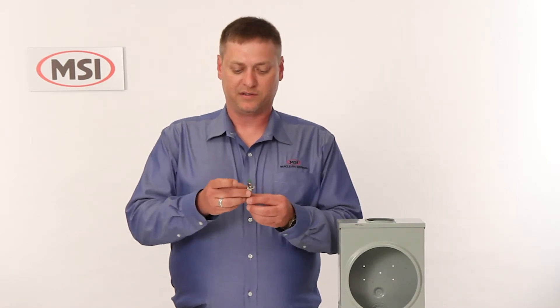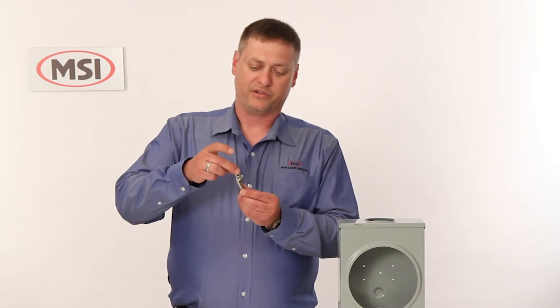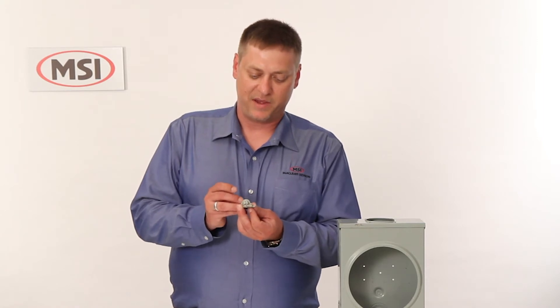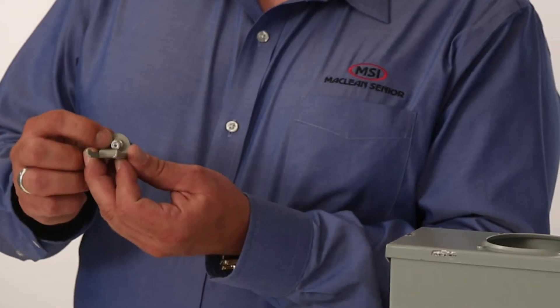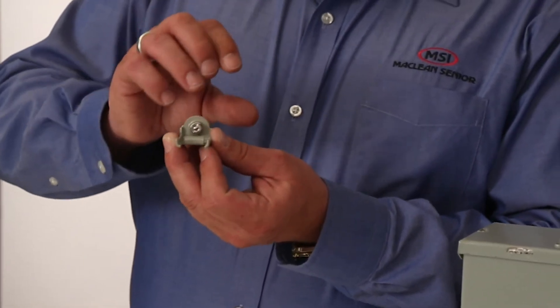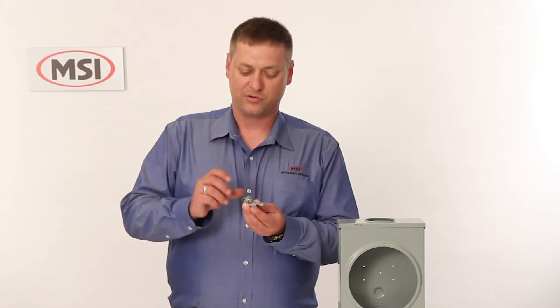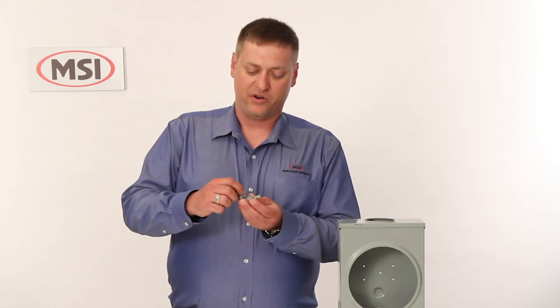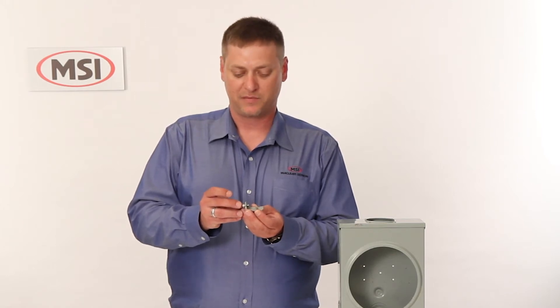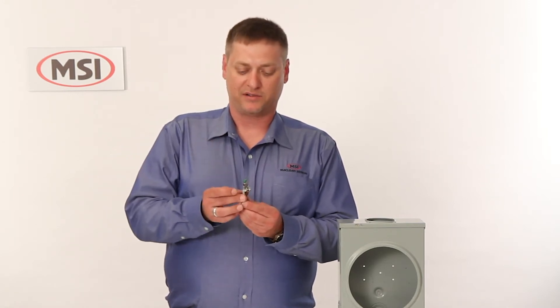Some of the benefits of these clamps are they'll take up to a number six ground wire. You'll also see that it has a patented screw with gnarled cutting edges and a center point. The center point keeps it from walking as you screw it down tight, and the gnarled edges cut through the paint and seal at the same time, so there's no reason to use silicone grease or any kind of gel caps. The screw is also a very fine thread, so you get many cuts down into the meter box as you install.